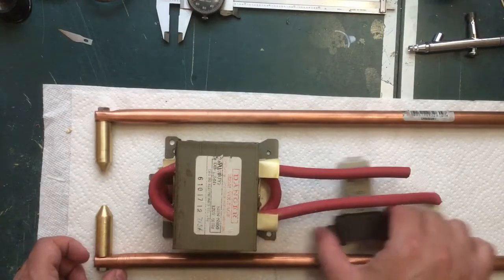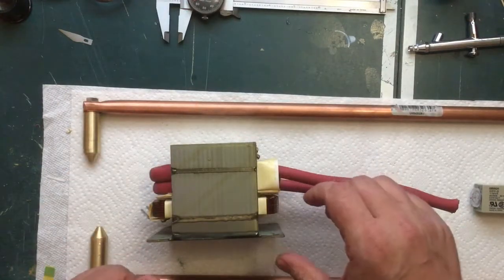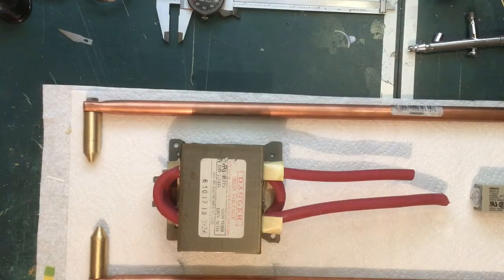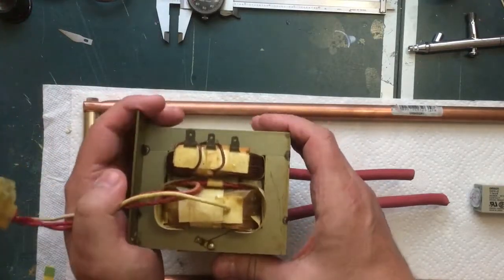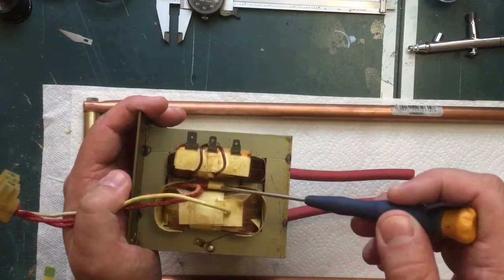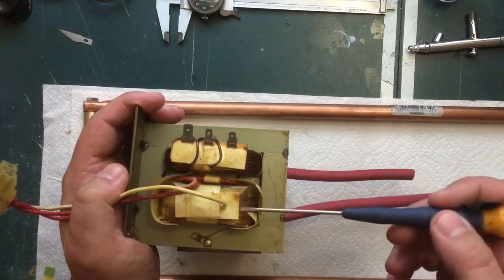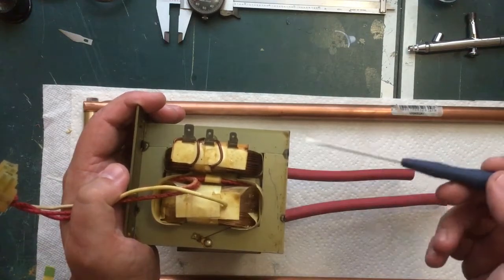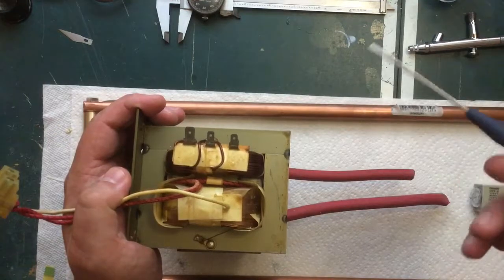We'll start with the transformer, which was salvaged out of a microwave. Here's one that has not been modified - you'll notice there are a few different coils in here. There's this coil, and just a couple of windings of another coil in the middle, and then another coil here. This is the one we want - notice the wire here is a little bit bigger diameter than this wire. This one obviously has several more turns in it than this one.